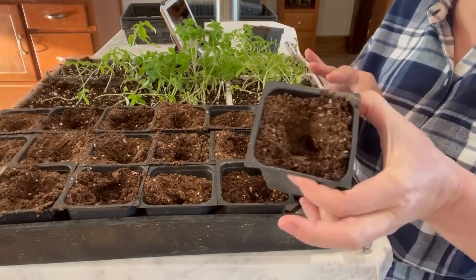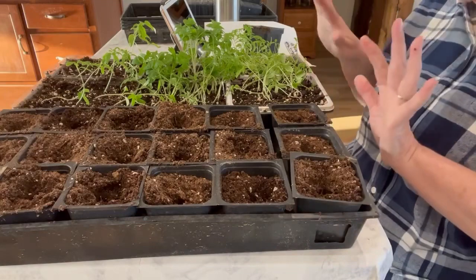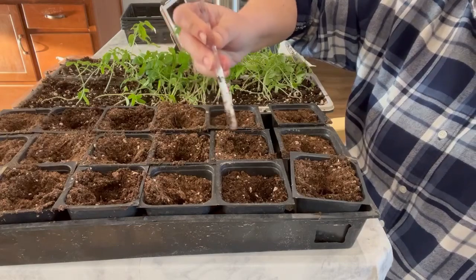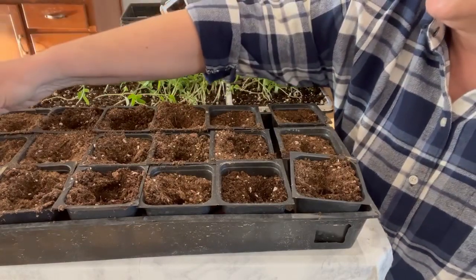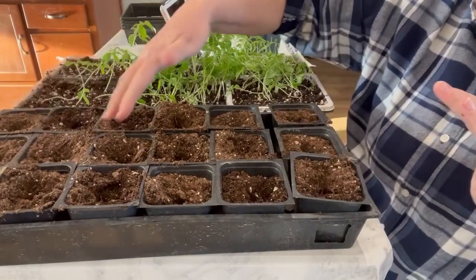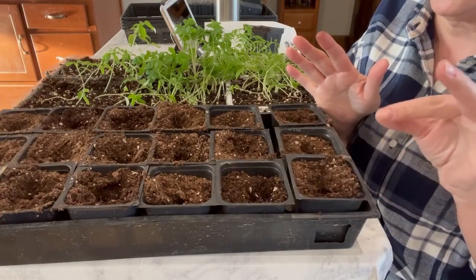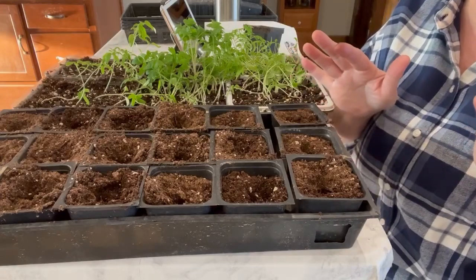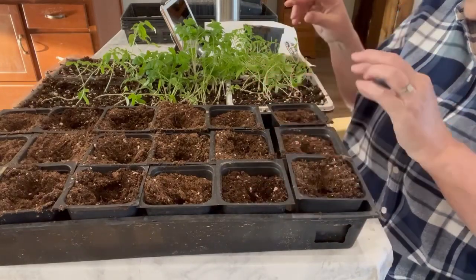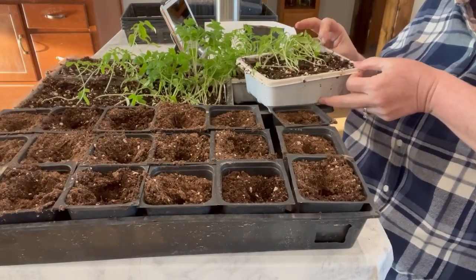I have my tray of four inch pots all set up with dirt in it. I just made a little hole in the center of each one for putting the tomato plant in. This is the Gurney Tomato Roma VF variety. This whole tray is going to be of the Gurney Tomato Roma - we'll have three, six, nine, twelve, fifteen, eighteen. I saved these little four inch pots from when I bought some pansies a couple weeks ago from the nursery. This is the first tray I'm going to work with.